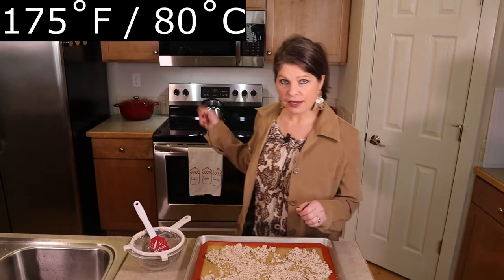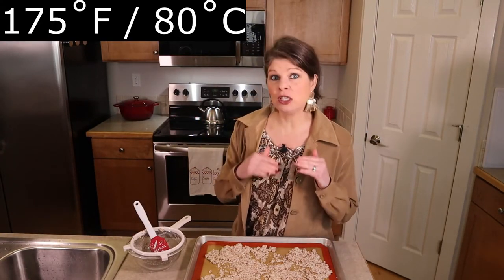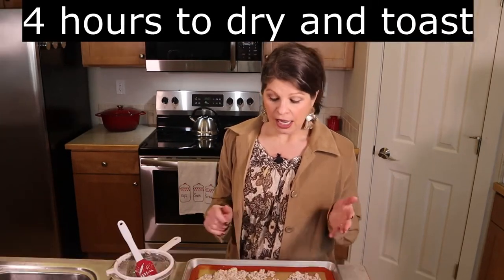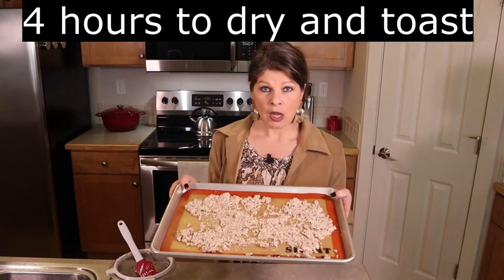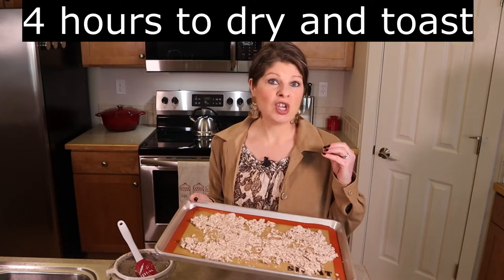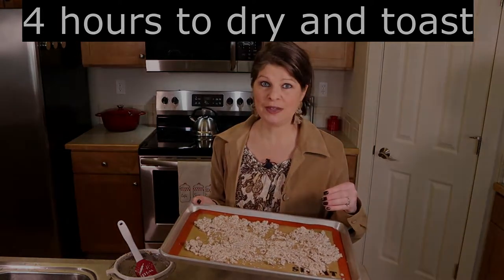Set your oven to 175 degrees — yes, 175. So it's on the low end; it's probably about the lowest your oven will go, or close to it. For four hours, your pulp will dry out. It will toast and it will be a great accompaniment for all sorts of things.